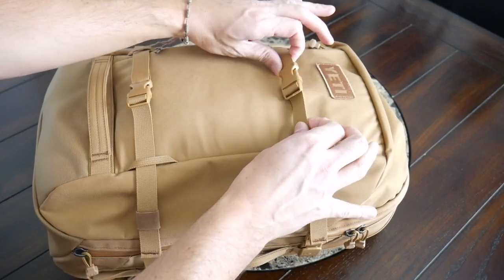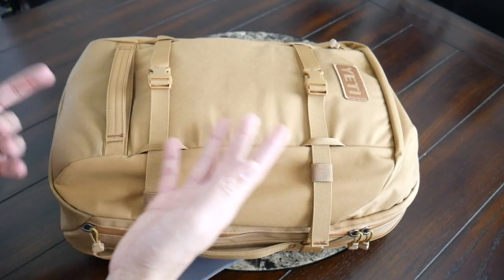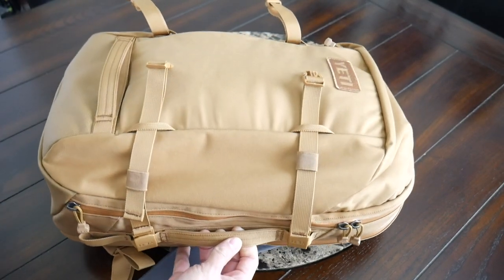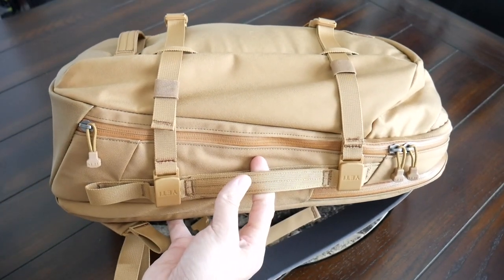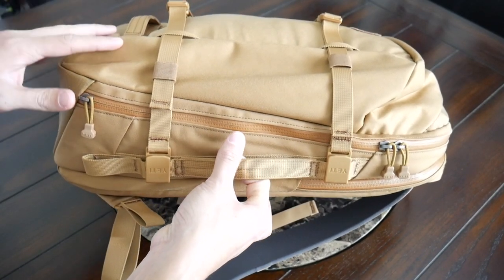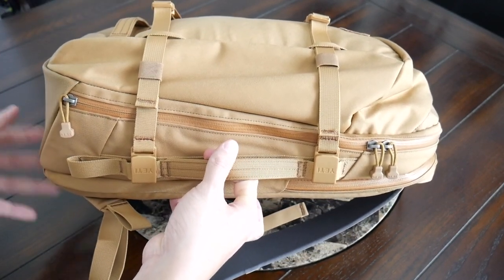On the front you also have some included straps, which is a nice accessory for holding items that are a little bit larger and won't fit inside the bag — great for something like a yoga mat, a jacket, or maybe even a skateboard. I like that they have clips which make them very easy to use, and you can fully remove them if you prefer to maintain a cleaner exterior. One nitpick is that when these straps are on, it can be a little cumbersome to get into the main compartment as they come over the zipper, but you can always remove them if you don't want to use them.